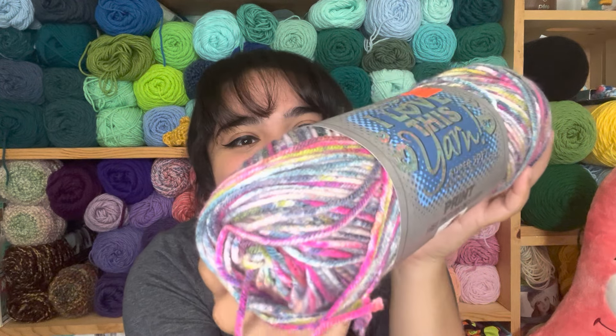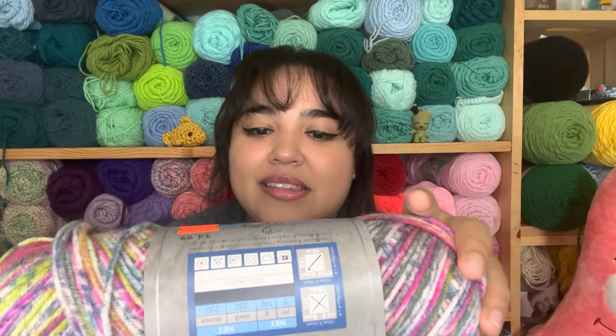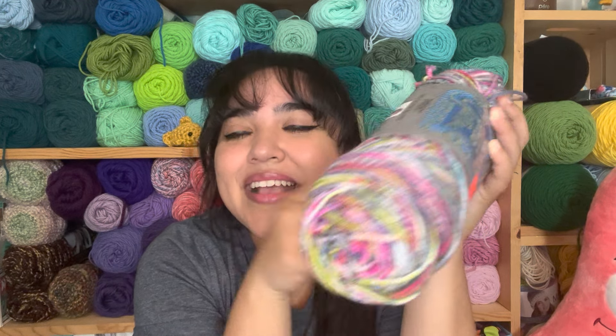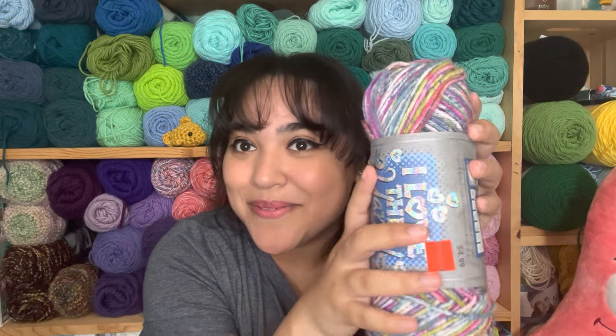Speaking of beautiful yarn — look how pretty this is. This one is from Hobby Lobby and the color is Fruit Punch, which feels very fitting. I'm going to have problems deciding what to make with this because it is so pretty. It seems like one of those very inspiring, magical types of yarn. I think I'm going to keep this for a while until I find the perfect project — it might even be the inspiration for a new pattern. It comes with 252 yards and it's 100% acrylic, so soft.